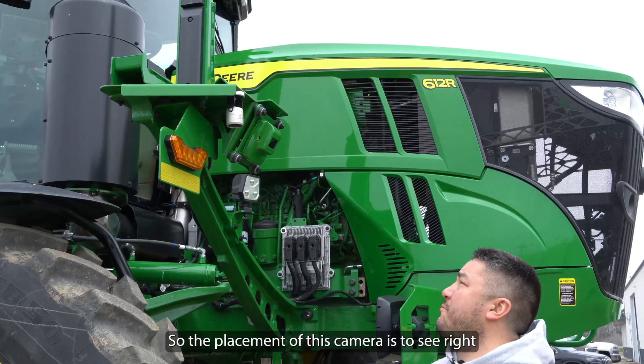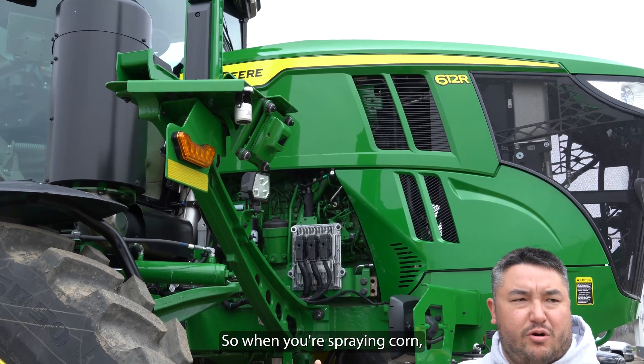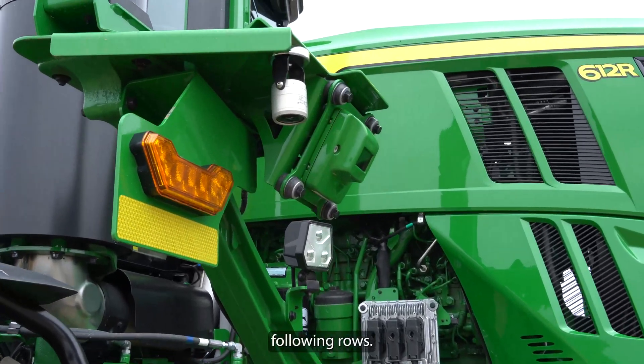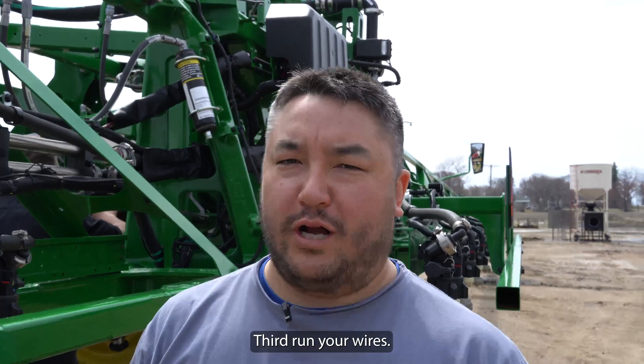Placement of this camera is to see right where your wheel track is going. So when you're spraying corn, you could have a better look at following the rows. Third, run your wires.